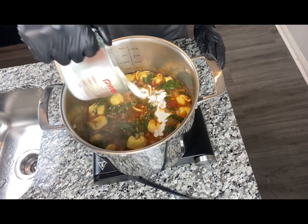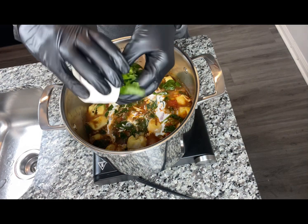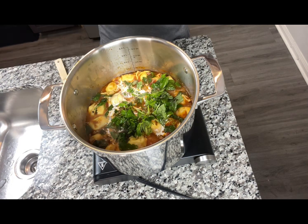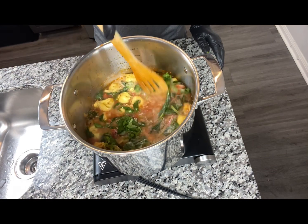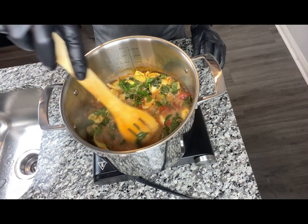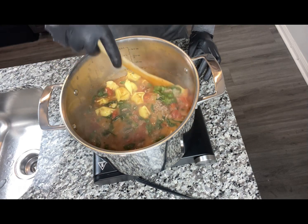We're going to add our cream and our sweet basil. Look how gorgeous this looks. Give it a mix — it's simmering. It's time to plate up.